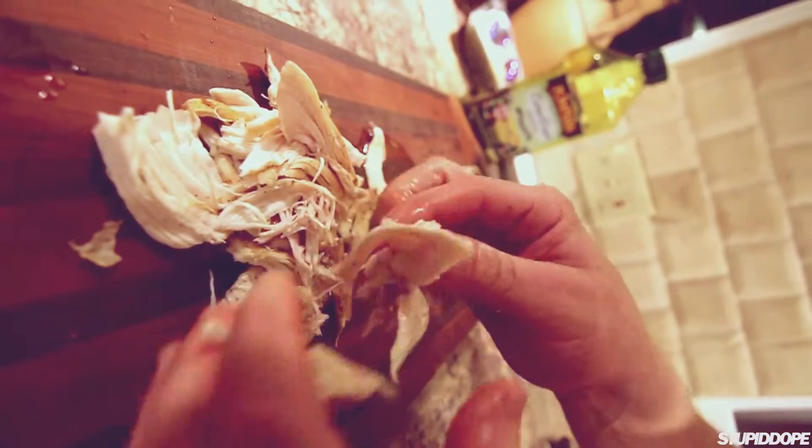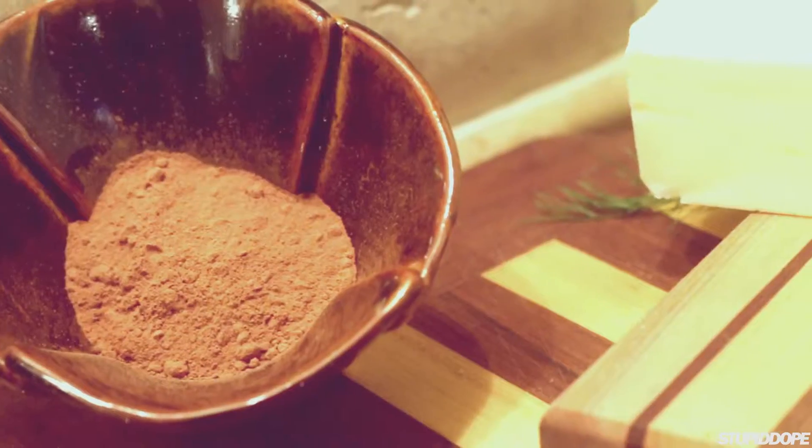Today we're going to make the pizza dough on the grill. We're going to grill the chicken on the grill. We're going to make a little sauce — chocolate and balsamic — and crust it with a little bit of green apple and fennel. Let's begin.